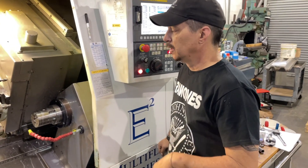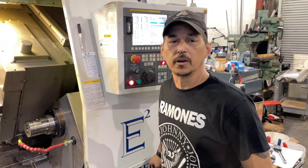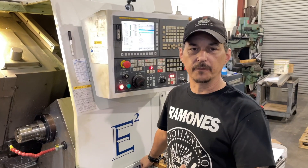Here we have our third operation. This is where the drill goes in and drills about 40% of the depth of the spindle.